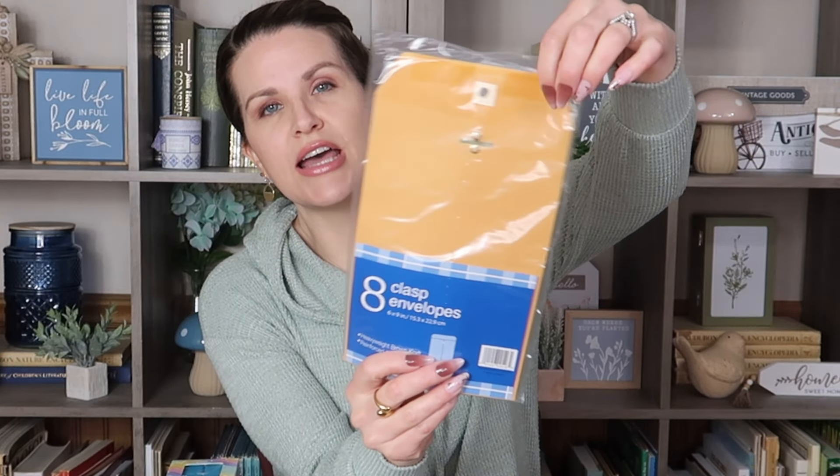I picked up this screen guard protector — tempered glass screen for your phone. Dollar Tree has these in different sizes. I was trying to get one for my phone but haven't seen my size for a while since my phone is really old. This one fits the iPhone 13, 13 Pro, and 14. These really do work — I've used them forever on my phone — and for only $1.25. I also picked up this little pack of clasp envelopes, 6x9 size. They had different sizes and also ones with a sticker strip on top if you prefer that instead of the clasp.